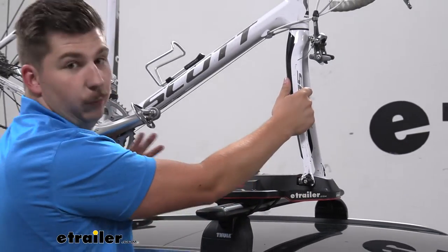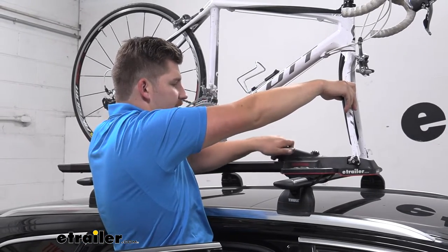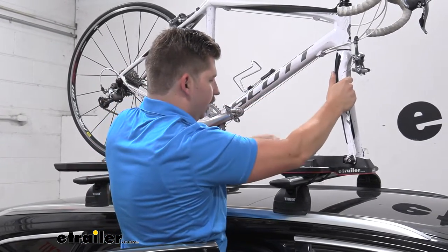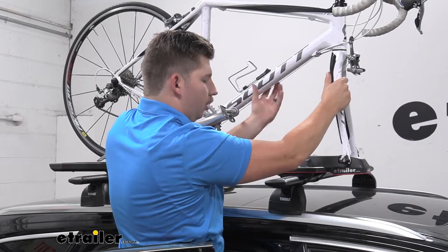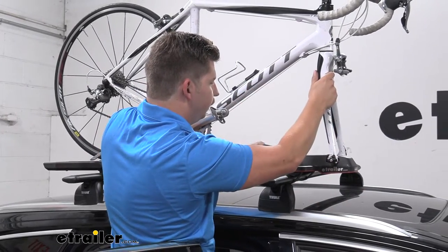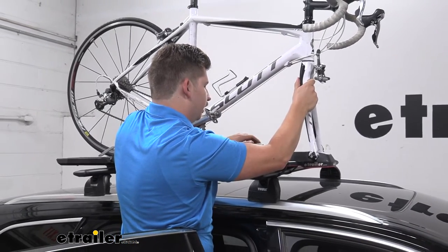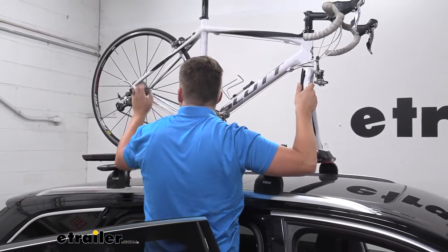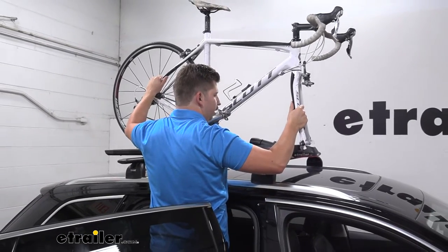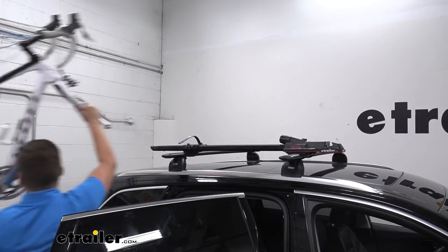Now at the front here, I'm going to have one hand on the bike and we've got this hand knob right here, kind of underneath my right arm, that we can loosen up. That will open up the jaws right here, releasing that quick-release skewer. So I'll just open that up all the way — you can kind of see the bike starting to move — and carefully with a good hold on the bike, we can just lift it up and away from the vehicle like that.